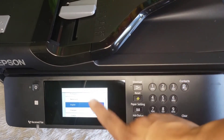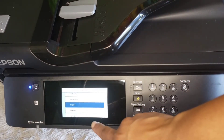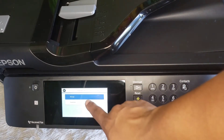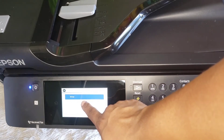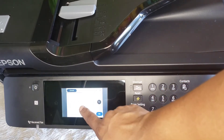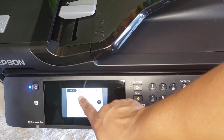So this is how it's on when you first plug it in. I'm gonna push English, USA. The date is 2020.